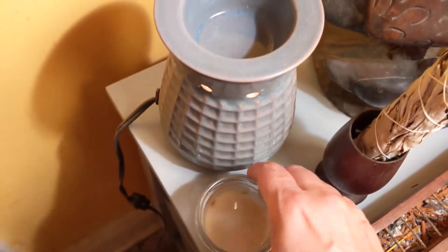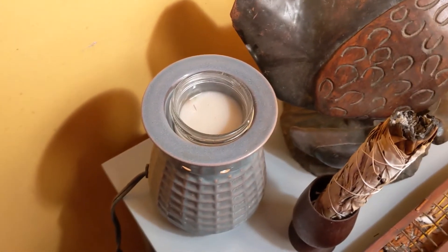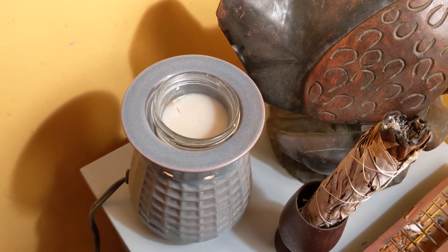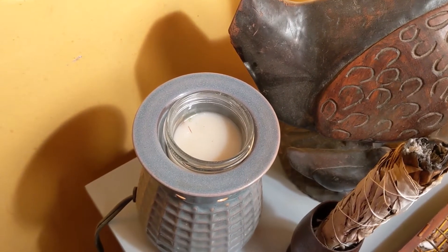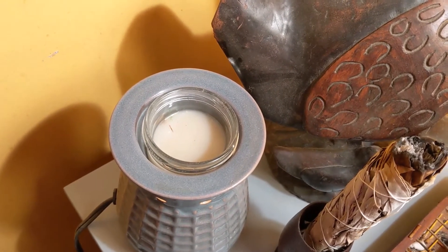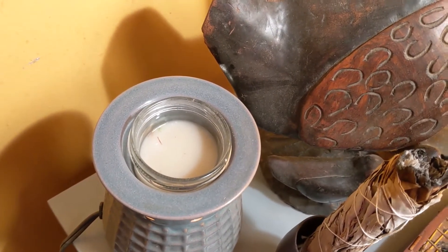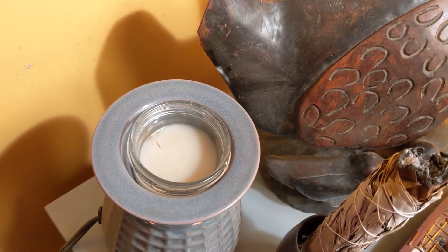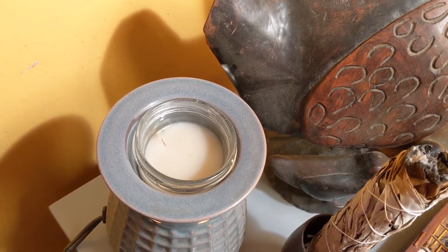I'm evaporating the water by putting the little two-ounce jar in my candle warmer. I do this sometimes for other things — I make some medications using pure grain alcohol (Everclear) and then need to evaporate the alcohol off. If it's a large amount or I want to do it quickly by boiling the alcohol, I'll do that outside in a double boiler that's electric so there's no flame. If I'm not in a hurry, I'll do this. It also holds a four-ounce jar and an eight-ounce mason jar as long as they're the same size on the bottom.